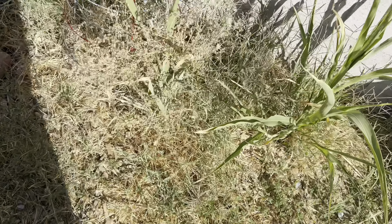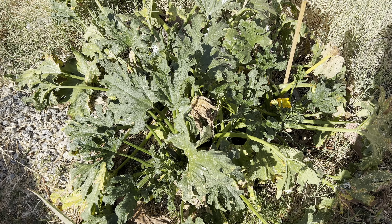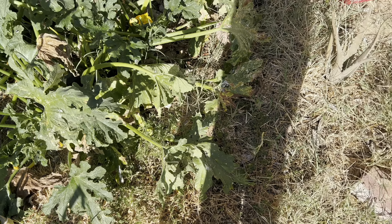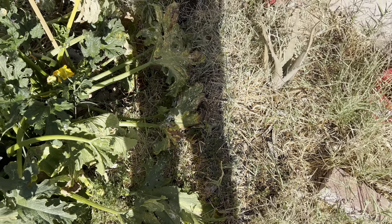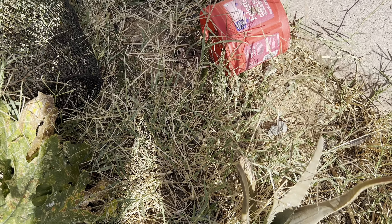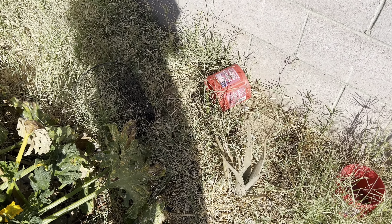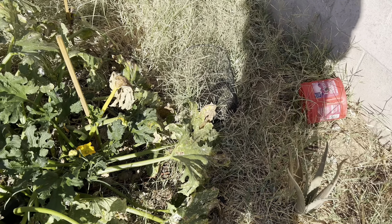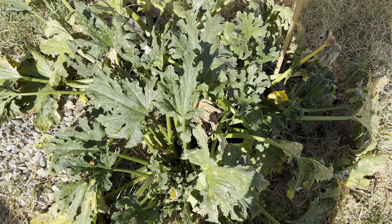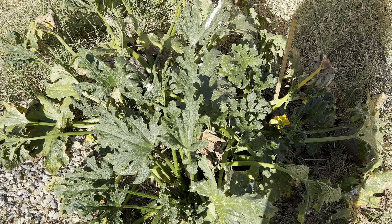Over here I grew zucchini - it actually produced pretty well, got a couple of good harvests. Around it I put some aloe vera just to have something else growing. I'm also trying to regrow the prickly pear cactus - I used to have a huge one but the winter killed it. It's closer to the wall now so hopefully that helps, though the other one was also close to the wall, so we'll see.